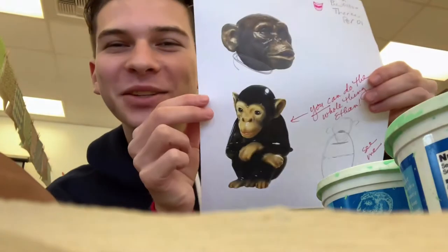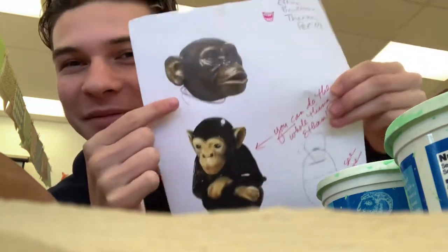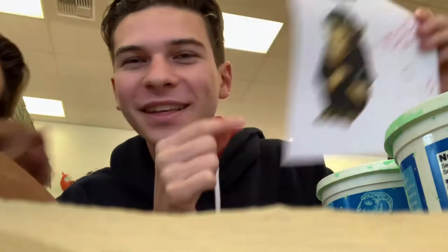Hi everyone, I'm going to document the making of my monkey sculpture in ceramics class. This is essentially what it's going to look like — this is if I have enough time, and this is if I don't. I made a donut. Stay tuned.